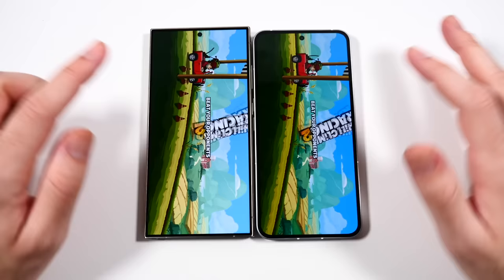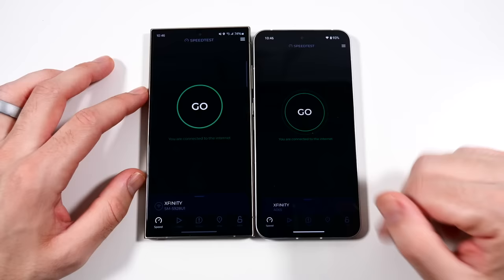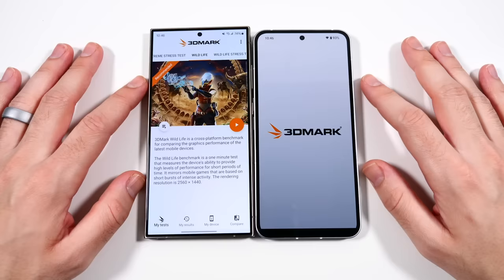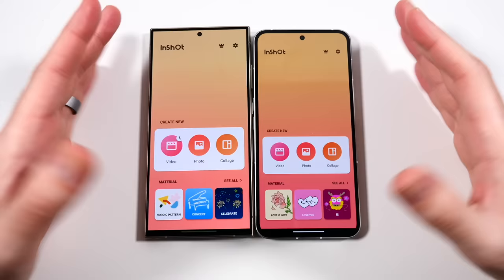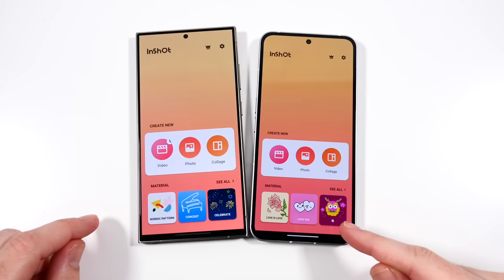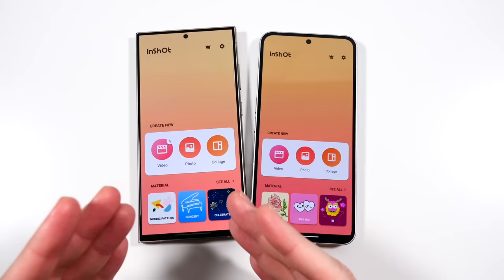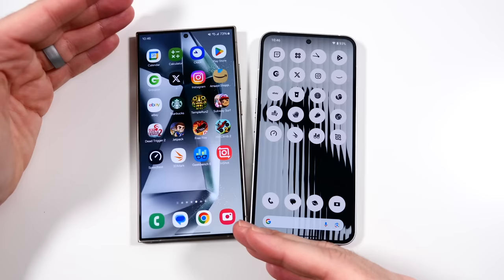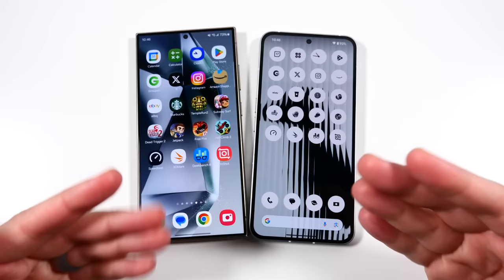Just a little faster on the Samsung there. Going into Speed Test Net - faster on the Nothing Phone. Into 3D Mark - faster on the Samsung. So they're trading blows here. Into Geekbench 6 - about the same. In Shot - Samsung had that. Samsung took quite a few, Nothing took quite a few. For under $700 for the 512GB Nothing Phone 2 model, this is a steal - performing near the level of this $1,300 phone. It doesn't have the S Pen or the largest display, but it's a pretty good phone for being only in its second iteration.